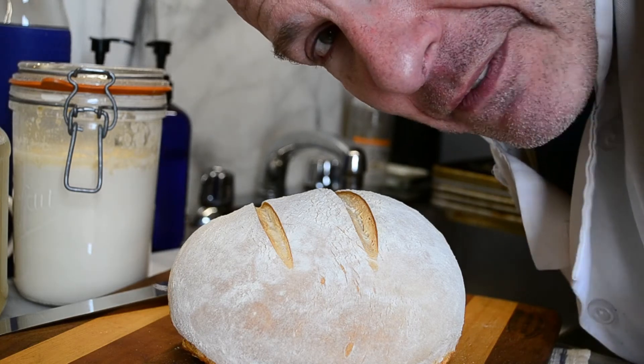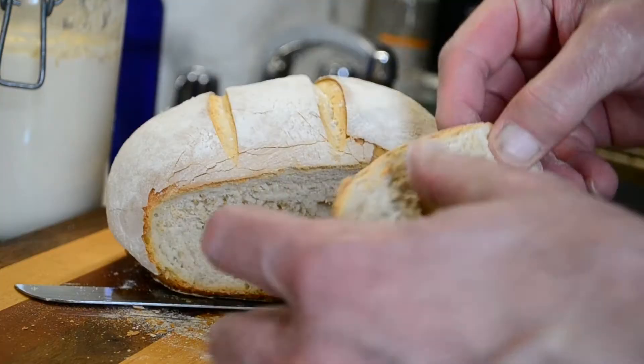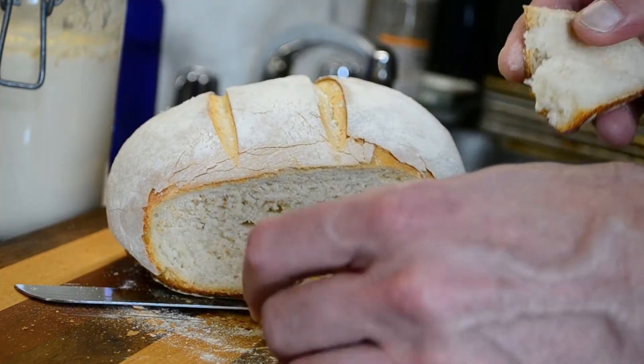This probably will not have the big bubbles that sourdough bread is known for because I'm not an experienced sourdough baker. The crust is good. It's a little dense and it doesn't have the big bubbles that sourdough is supposed to have. So as sourdough bread goes it's probably not very good sourdough bread, but it's good bread and it's a good first attempt.